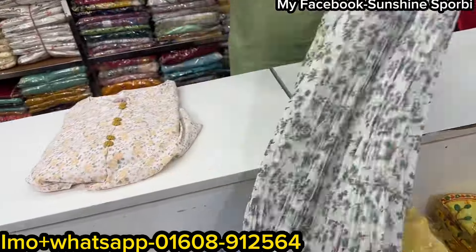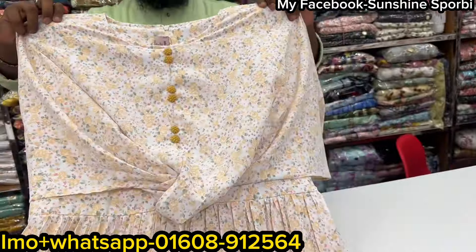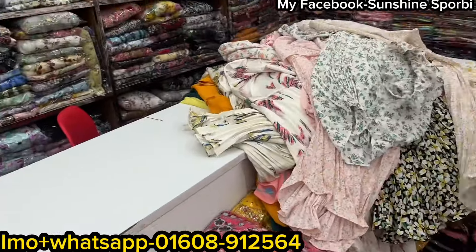So this is the color. The price is the same, but it's not good. The last one is the same — this is a unique Indian, but it's Indian quality. So if you have a top top, you can collect these tops.